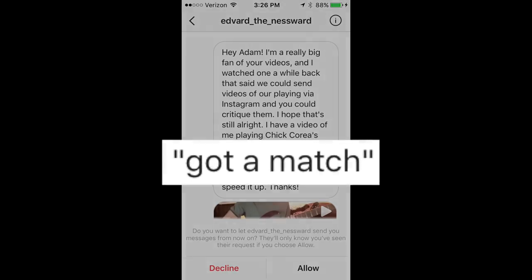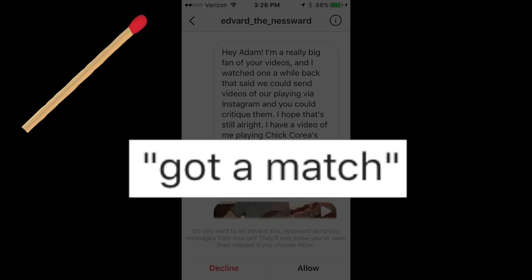It comes from Edvard Vanessward. He sent me this video playing a very difficult Chick Corea tune called Gotta Match, originally played by John Patitucci on bass. He wanted to know my advice about what he should do before speeding it up.